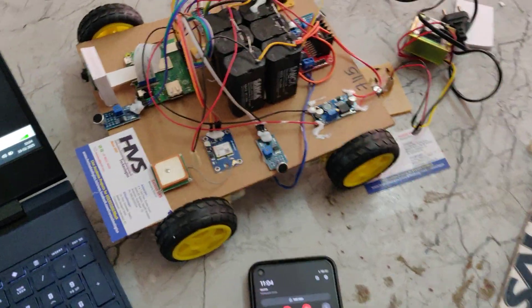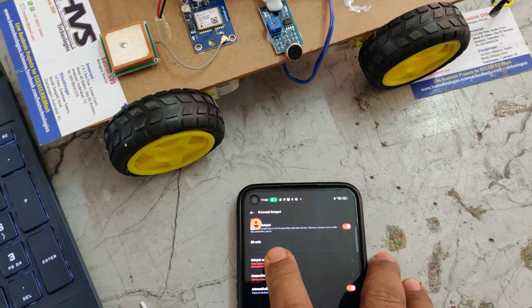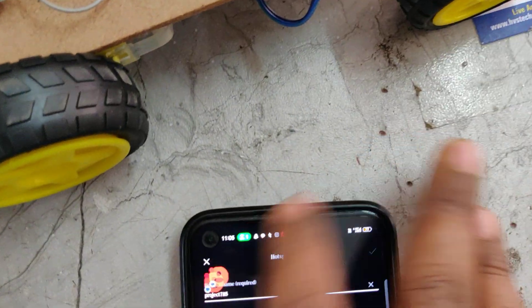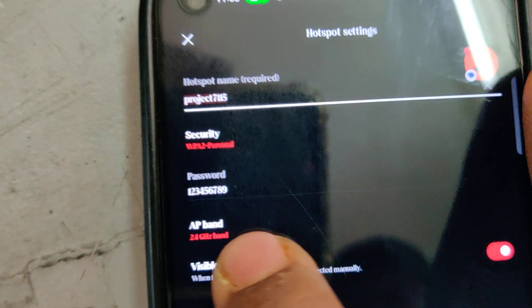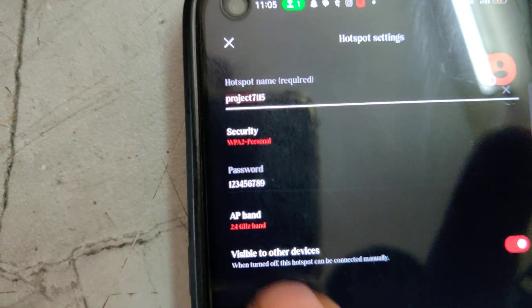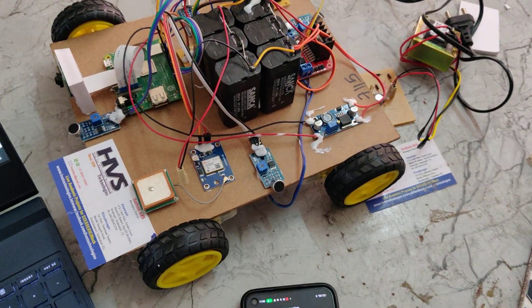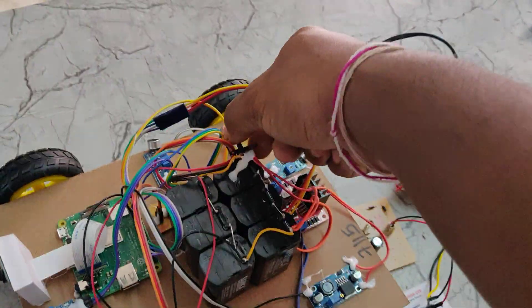Before demonstration, the first step is to keep the battery under full charge. The next step is to turn on the mobile phone hotspot — the system will send emails only through the hotspot. Configure the hotspot name to 'project7115', password to '123456789', and the AP band should be 2.4 GHz. After enabling the hotspot with data, you can power on the kit.